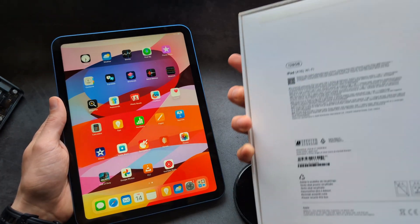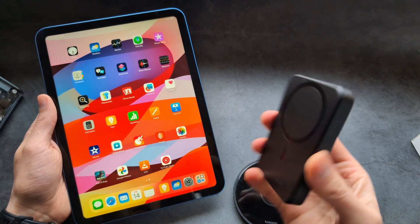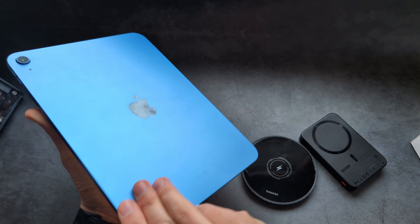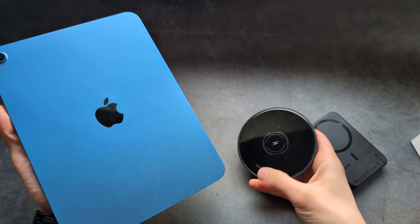Are you wondering if the new iPad 11 actually has wireless charging, and can we maybe even use one of these MagSafe wireless charging power banks with it? Well, I actually have some very bad news. This iPad 11 does not have wireless charging, so you can't use your wireless chargers with it.